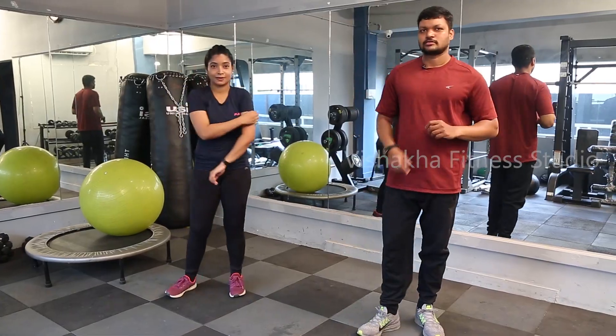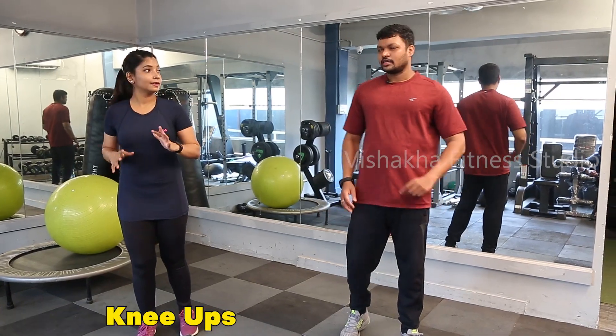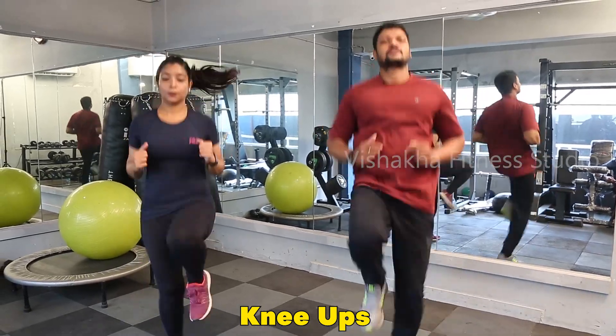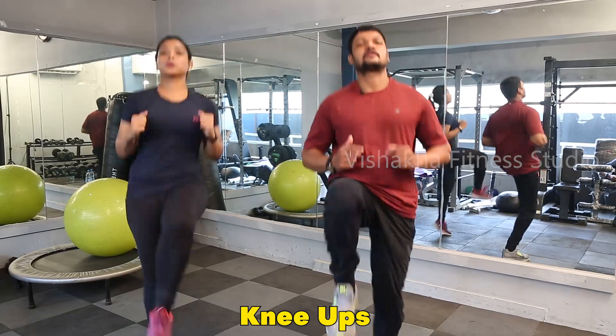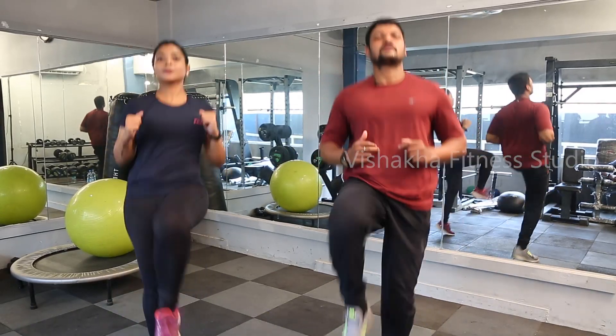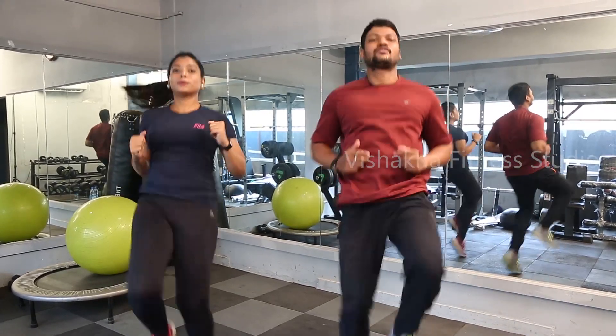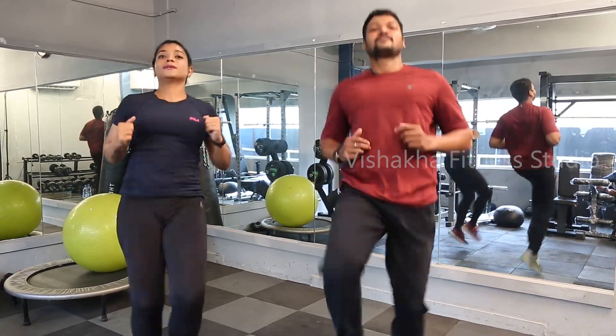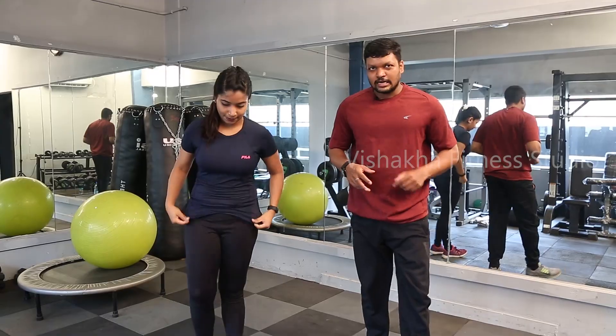Relax for 10 seconds. Next is knee ups. Counting from two through twenty. Keep your hip stable. Stay secure, take care.